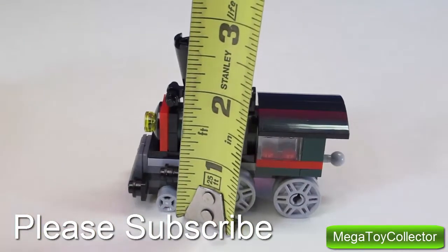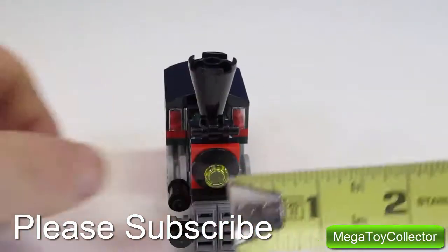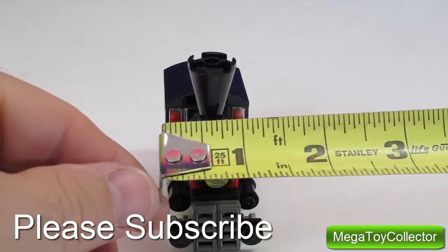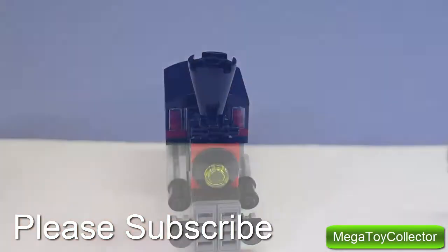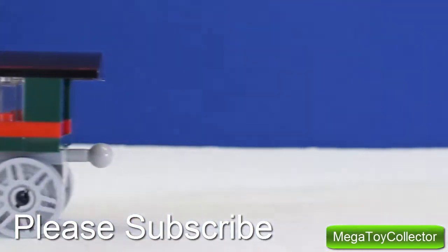...and a half inches high and it's about one and a quarter inches wide. Well I hope you enjoyed building the Emerald Express with me. I'm working on a lot more videos so come back and check my channel often to see what's new. I'll see you next time.